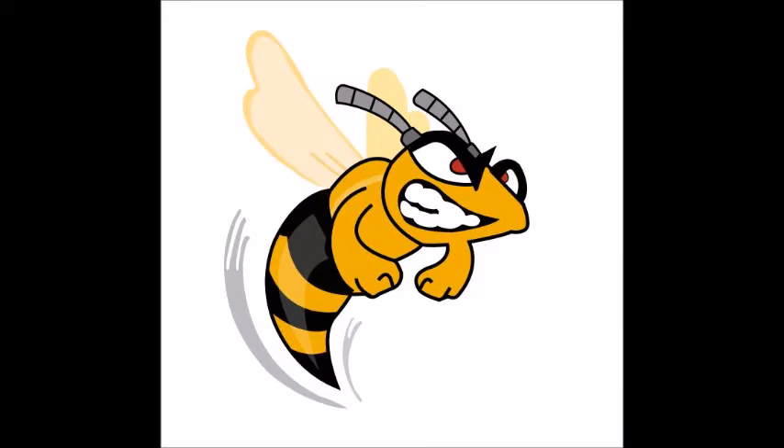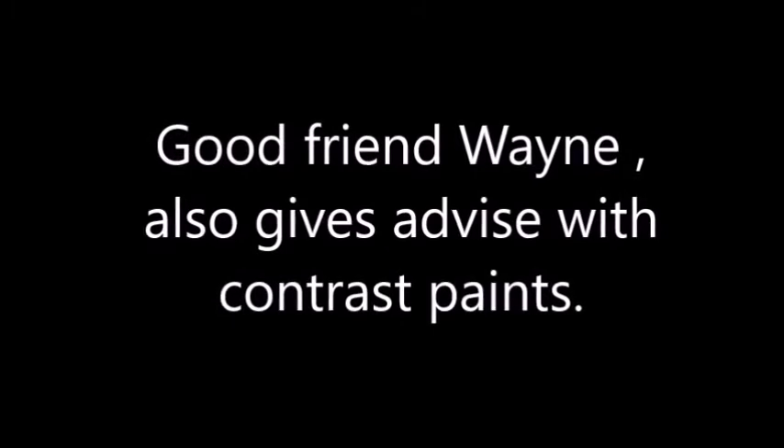I got counsel from Wayne, a guy I wargame against a lot, and he is a great painter. He uses contrast paints and he sent me a quick video showing how he does it — he does it slightly differently. Have a look at this.